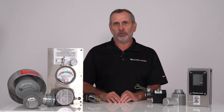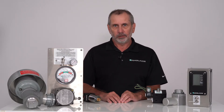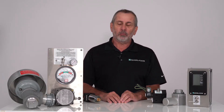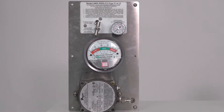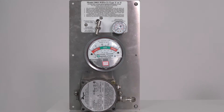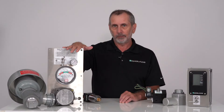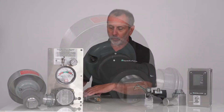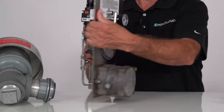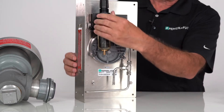Because of the ongoing supply issues that everybody is experiencing, we find ourselves with a problem with the 1000 and 3000 series panels. Now this is a 3000 series panel, but this also goes with the 1000 series panels. We are having issues getting this differential pressure switch and the regulator that mounts on the back of them.